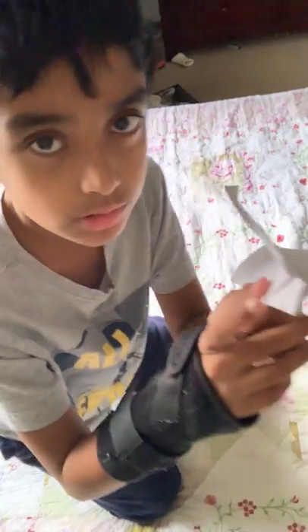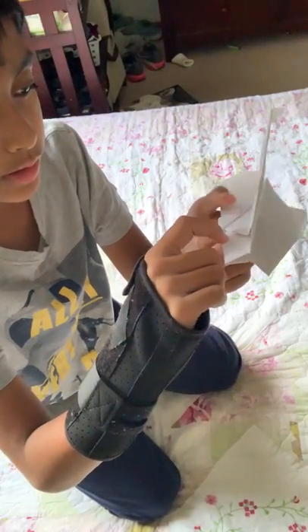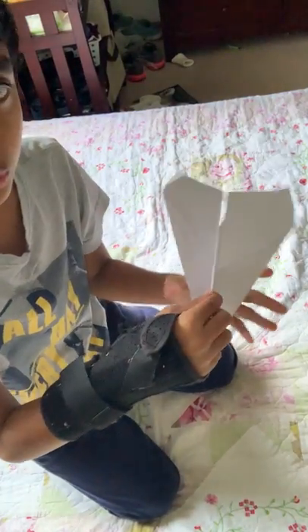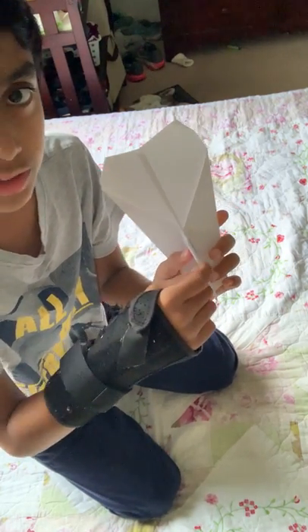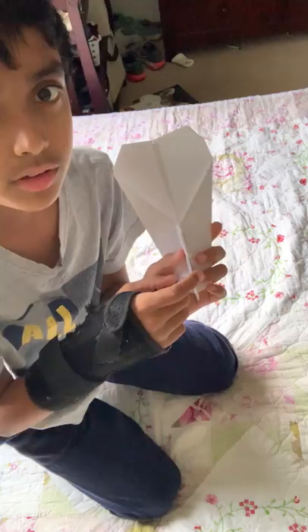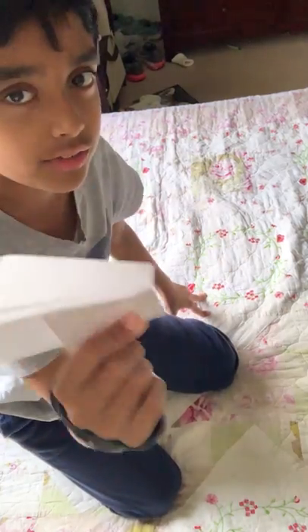You want to throw it from right about where it's skinniest. Last time we threw it from the heaviest part, but this time we're throwing it from a skinnier part so it flies farther. So let's throw it.